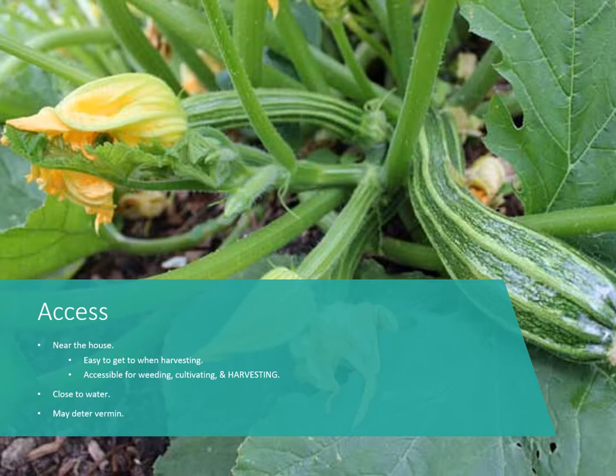Next is access. You want the garden near the house, as you should for all vegetable and fruit crops if at all possible — it makes harvesting easier, which is critical because summer squash grows so quickly you need to be out there just about every day. You also want easy access for weeding and cultivating, and being close to the house generally means being close to a water source. It also helps deter deer and other animals that might eat your squash.